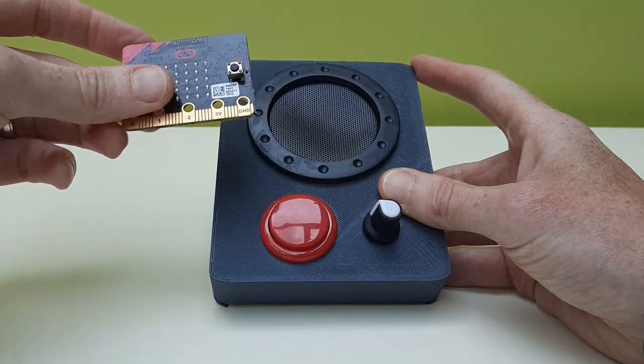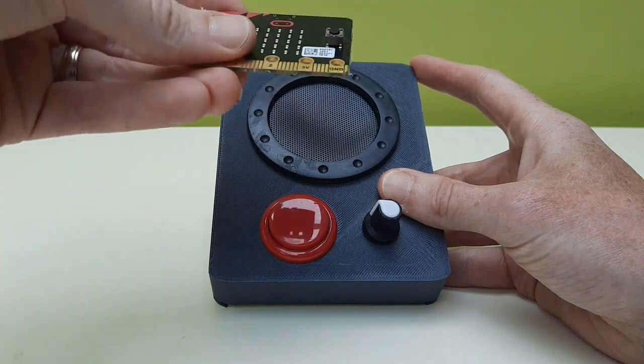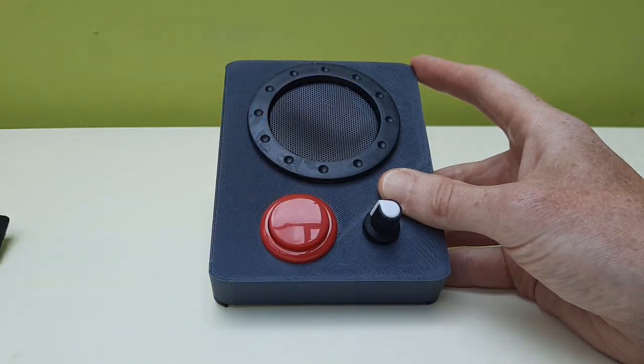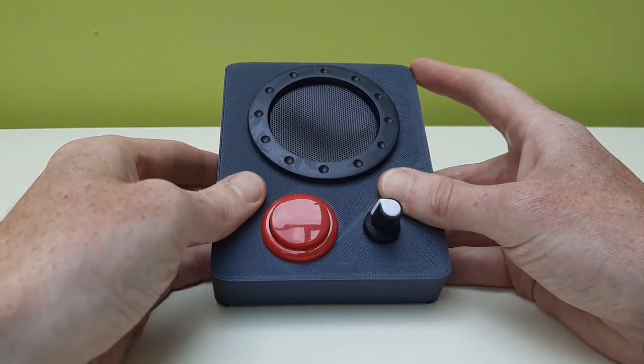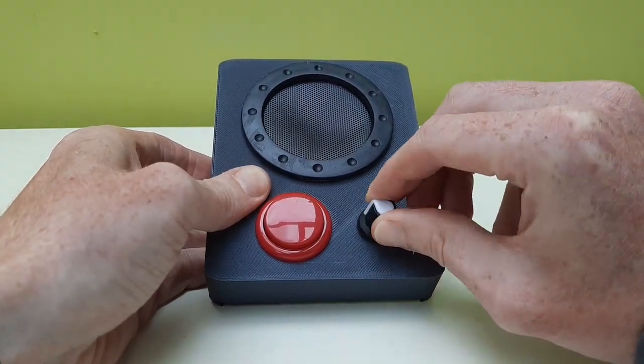The tilt sensor in it still works as well, so I'm using that to control the notes and generate the tempo and other characteristics, as well as the potentiometer.